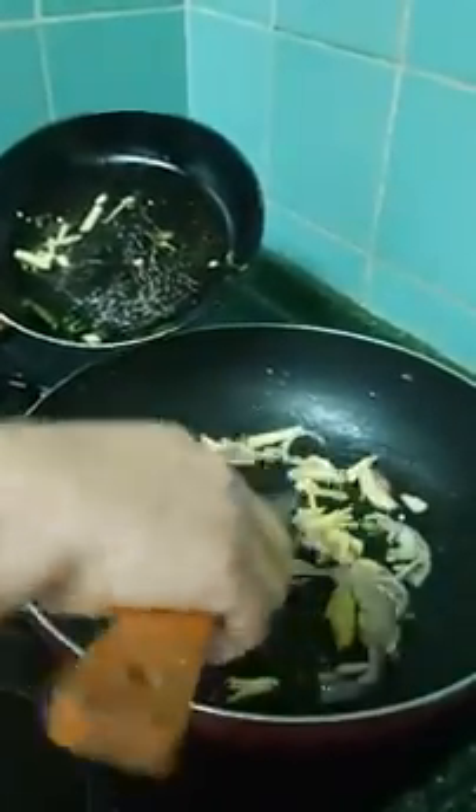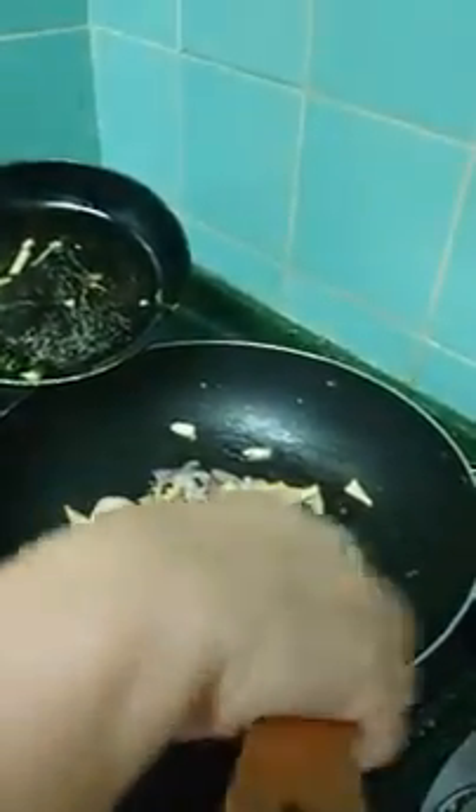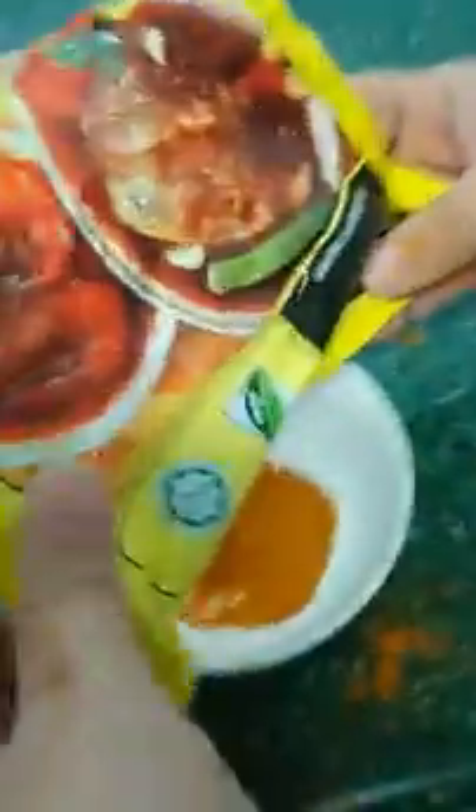Just stir it. Stir it. Like this. Chili ash.